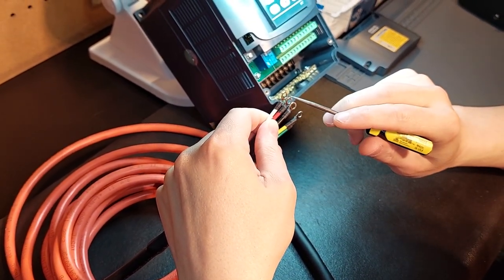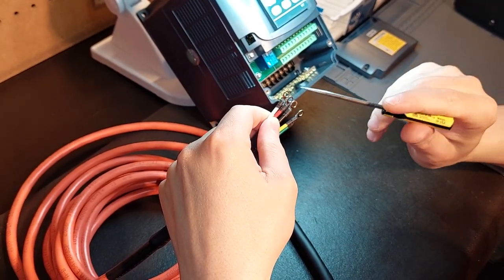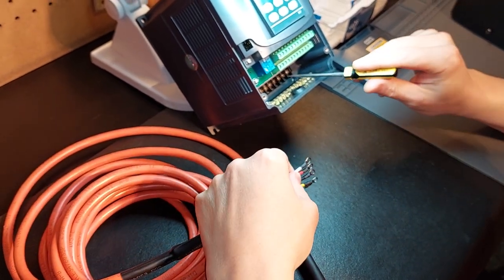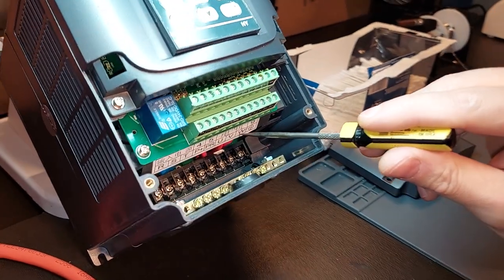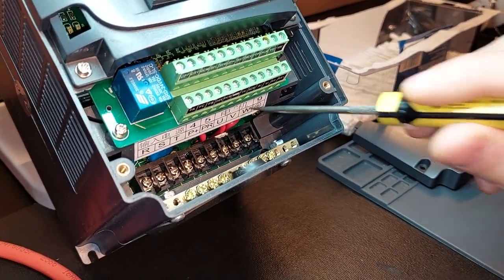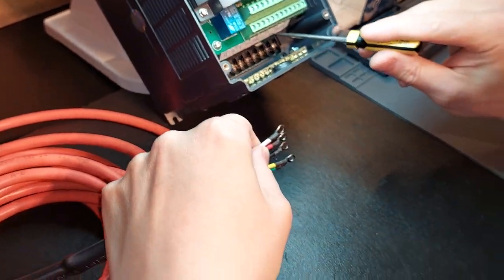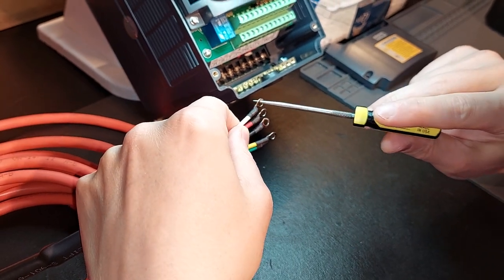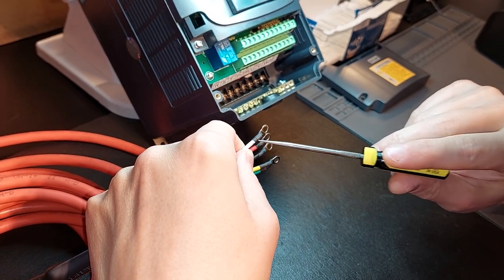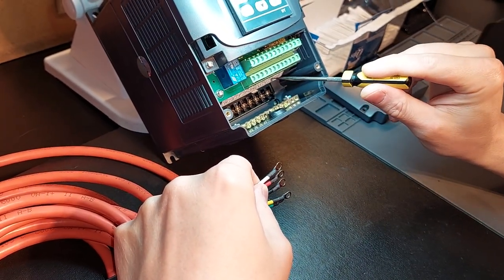One ring connector actually has two leads coming to it. The remaining three — white, red, black — these colors are arbitrary. Forget the colors. What you need to realize is every lead you see here is providing a 110-volt leg to your spindle because it's three-phase. So any one color — white, red, or black — can be connected to U, V, or W. It doesn't matter because they're all power leads.